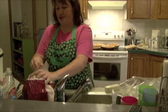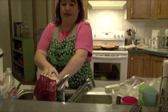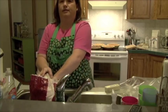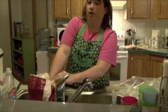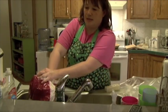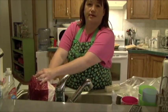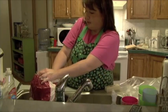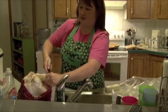This turkey has been thawing out since last night and the first thing we have to do is reach inside. You're going to find that both ends of the turkey have a cavity — one end will have the neck and giblets, and one end will have, I guess, the other things that nobody wants to eat. Anyway, I'm going to get this out of here one way or another.